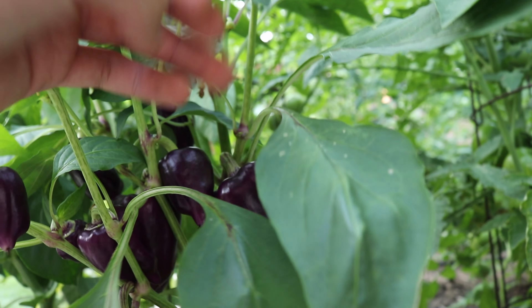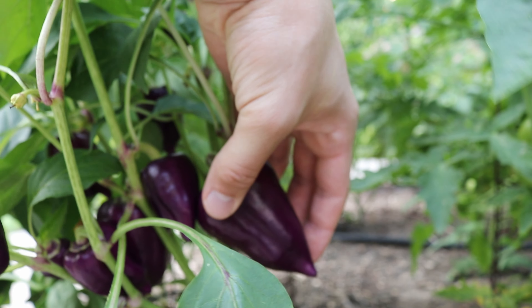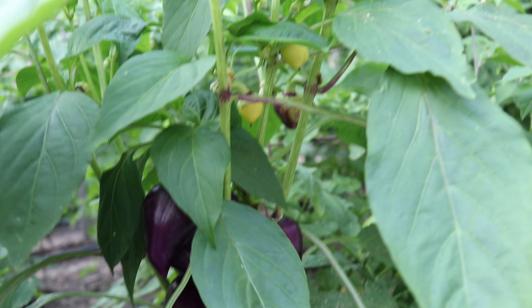This definitely does not look like a bell pepper to me. I think it's supposed to be a bell pepper but it definitely doesn't look like it. There's another plant over here that just has these strange pointed purple fruits. They're kind of cool looking but they don't look like bell peppers, so I'm not sure what's going on with that.